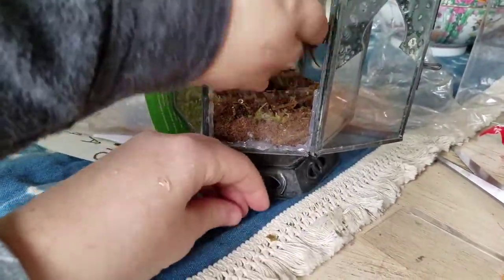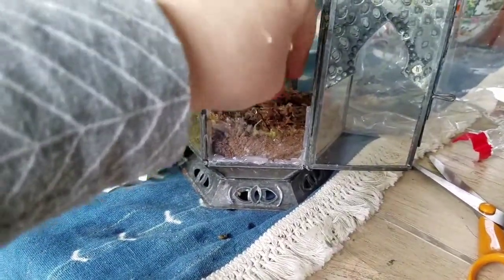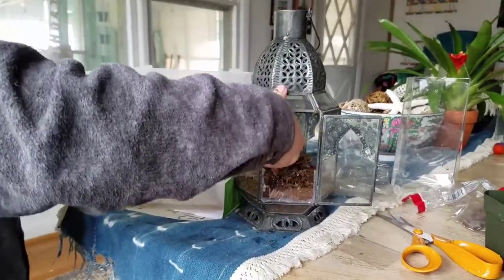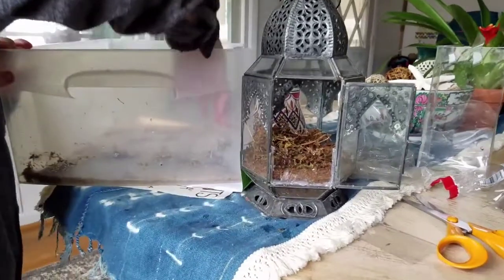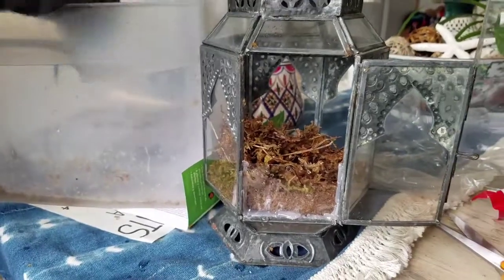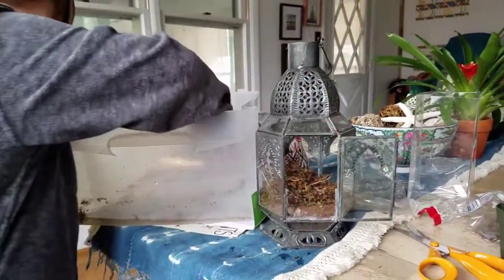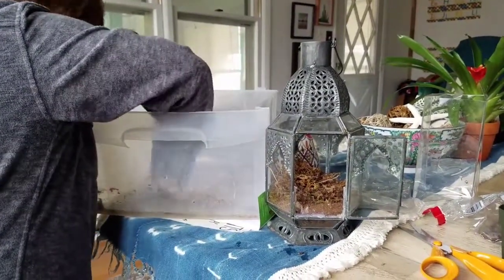We found some melted ice water that was outside — the way everything is freezing cold right now, everything is ice. We were lucky enough to find some that was melted so that we could put the sphagnum moss in it to rehydrate it. And Carson is doing a good job of putting those in now.